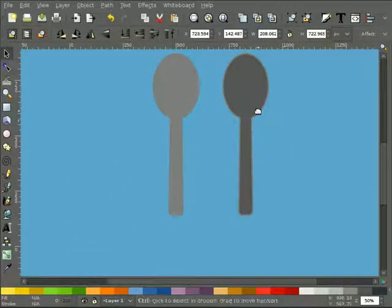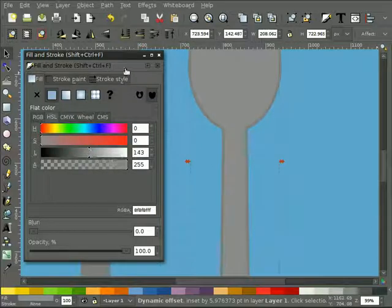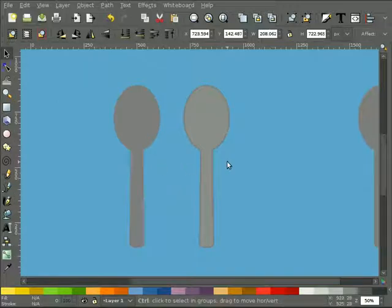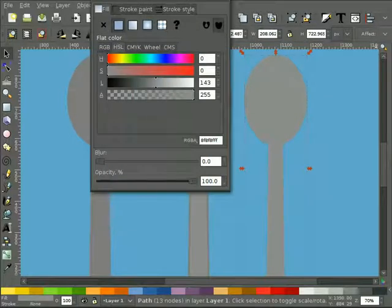I'm going to take this part that we just offset and turn it back into a path, because it stays as a dynamic offset and that can be slower to move. It'll also throw you a curve later when you're trying to adjust it and realize it's not a path. So we'll go Object to Path. Now I'll duplicate it and pull it over. I want to create a kind of highlight - a white brighter area. I'll turn this object all white, then give it a gradient. Hit the gradient button and edit the gradient.